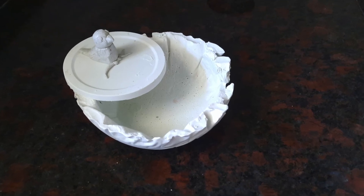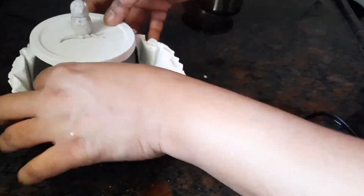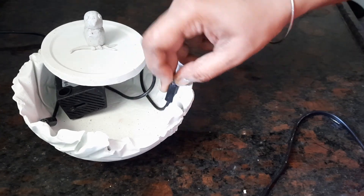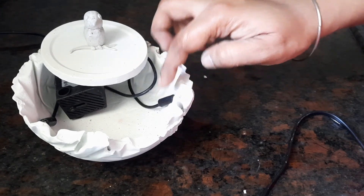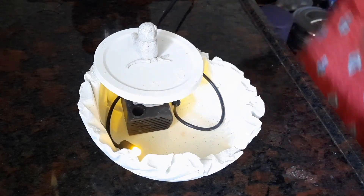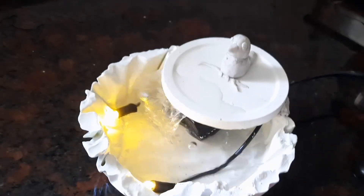Now we are going to do a fountain. We are going to connect a motor. We can use a fish tank motor. We are going to put the fountain in place. Please like this channel and subscribe to our channel.